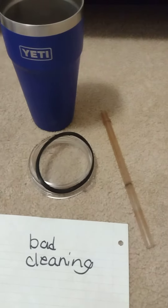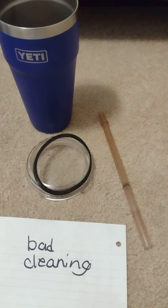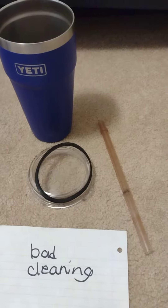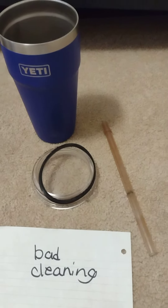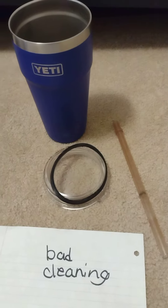This is my cousin's tumbler. He's had this thing about a year. He just used water in it at work, but like most people at work, you get in a hurry and you're not scrubbing it. He gave it to me the other day and said, look how nasty it is.